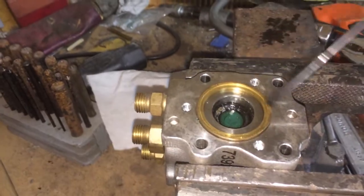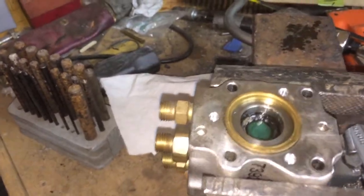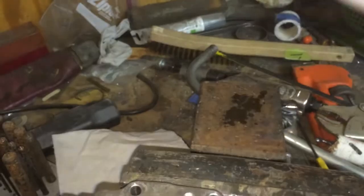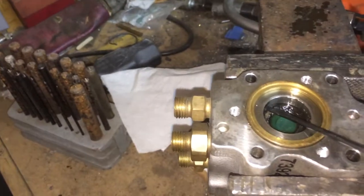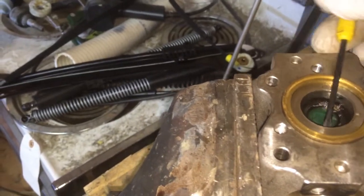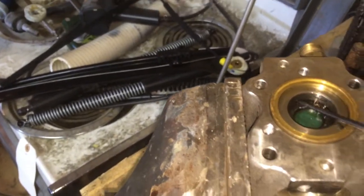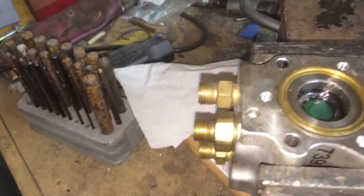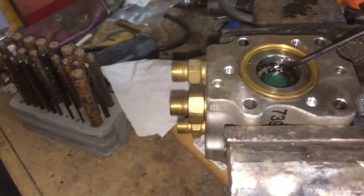I lubricated it, put some WD-40 in here, then turned the unit upside down and banged the brass surface gently against this — just enough to knock it loose. What you should see is this moving up like this. Don't do it too hard in one direction or it's gonna get cocked in the steel and not come out. Keep coming at it from different angles, and you can pull the steel ring off.